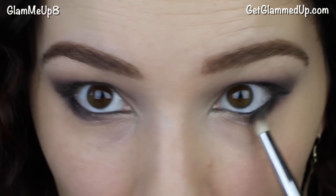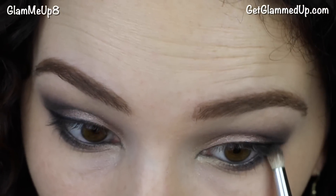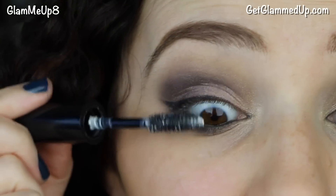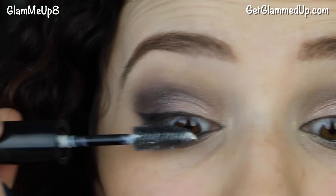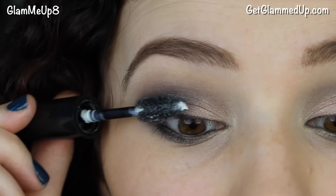I'm softening that lower liner with my pencil brush using just the leftover product, no additional shadow. Then I'm applying my Studio Gear Prime Objective lash primer to my lashes, which really helps mascara go on better and gives tons of length and volume.